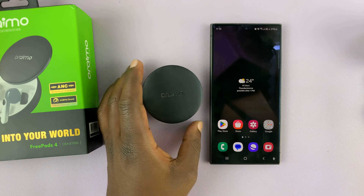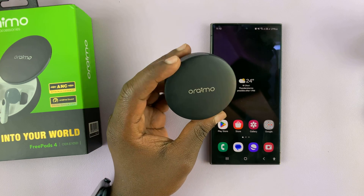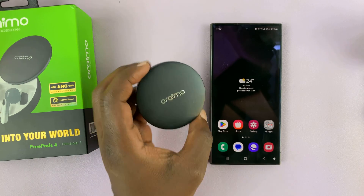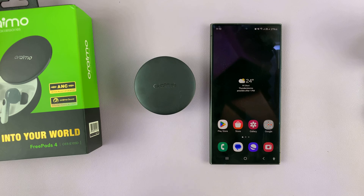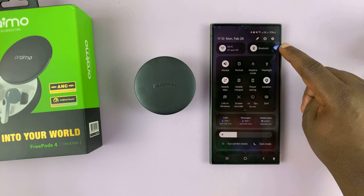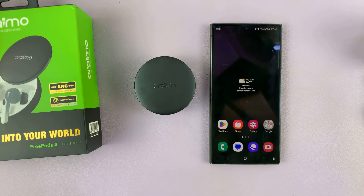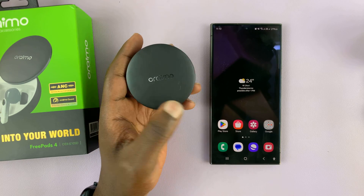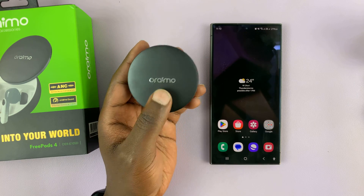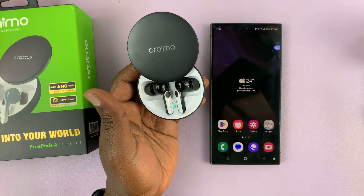In today's tech tip, I'll be showing you how to pair or set up your OriMo Freepods 4 with your Android phone. The first thing you need to do is make sure Bluetooth is on on your Android phone. Then, simply put the Freepods case next to the Android phone and open up the case by sliding.